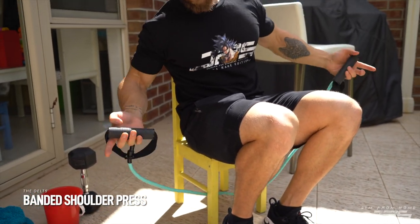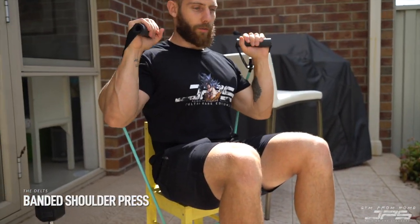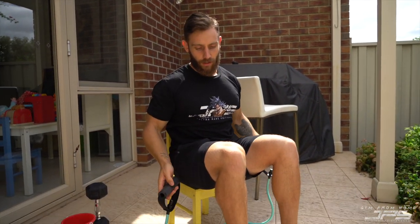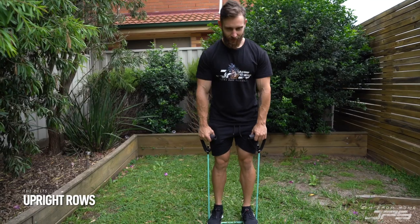Here's a seated variation: thread the band underneath an appropriate chair, feet out in front, get into the shoulder pressing position. This gives a little bit of back support so you can focus more on training the shoulders. Just press straight up nice and smooth. The good thing about these exercises is they get more challenging as you get into full extension of the elbow and shoulder.